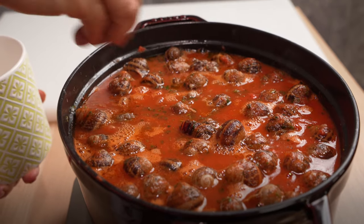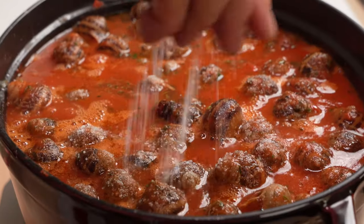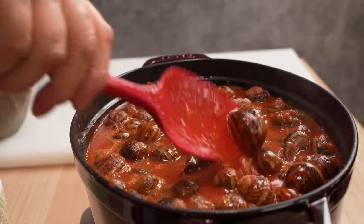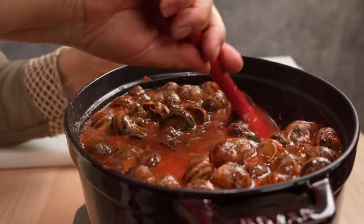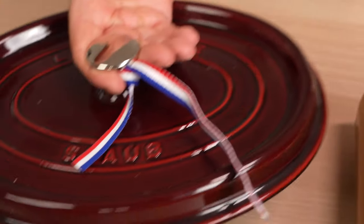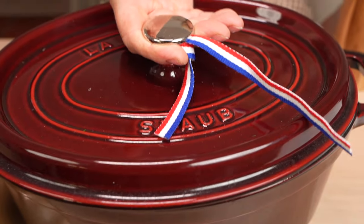Some black pepper, a few pinches of salt to taste, and a quick stir. She covers and cooks over medium heat for an hour and a half. If you like Grandma's Dutch oven, check the video description to learn more.